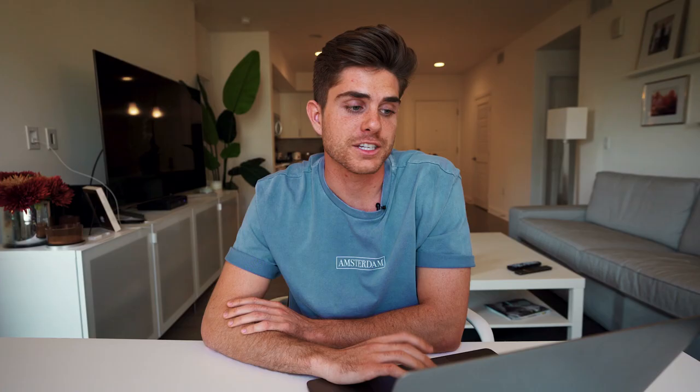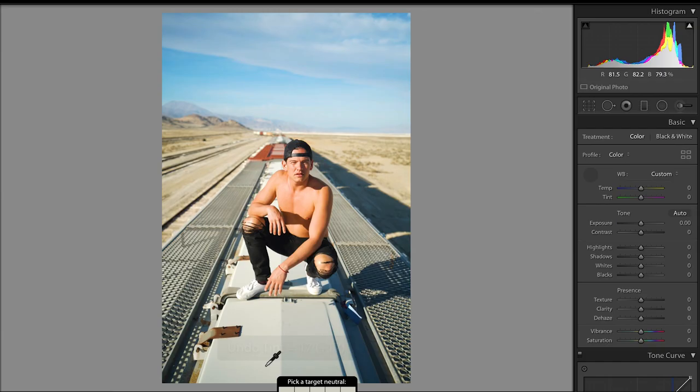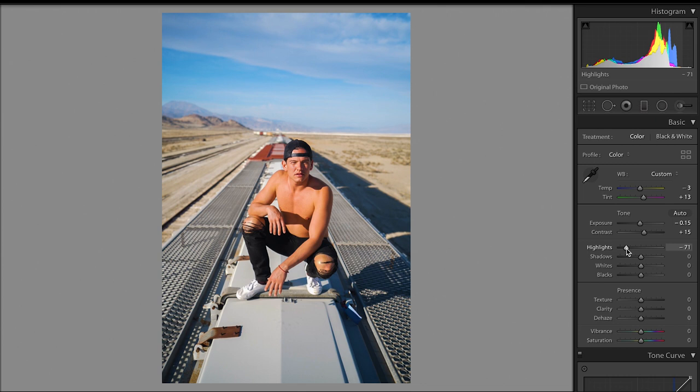This last photo was taken by Brian Clevese of his friend Jay on top of a train. This photo is so dope — it's out in the middle of the desert, something I would totally try to get a photo of for Instagram. And yeah, this is an epic photo. Let's get to editing. So for starters, I evened out the white balance a little bit because it was looking a little bit off to me. Then I dropped the exposure down just a hair, brought up the contrast, dropped the highlights quite a bit, brought up the shadows, brought up the whites and dropped the blacks. Brought up the texture and the vibrance just a little bit and went down to the tone curve — and again, did the same thing with the tone curve that I did with every other photo.